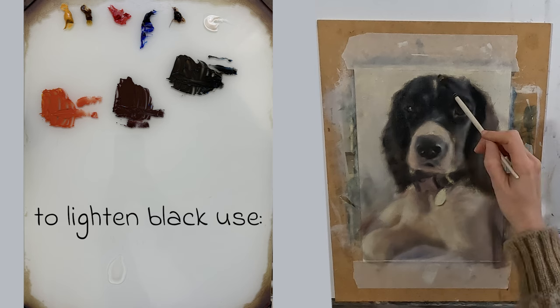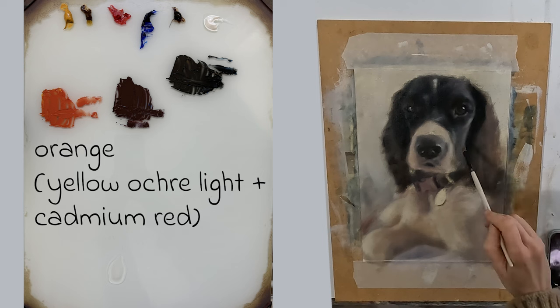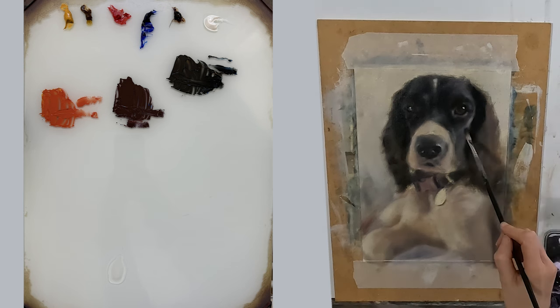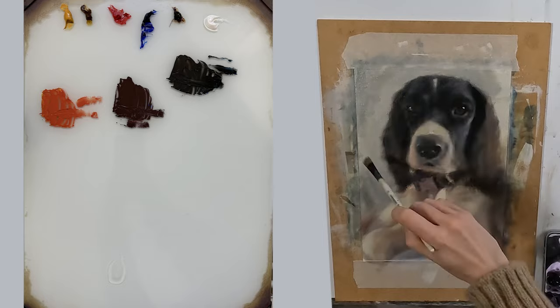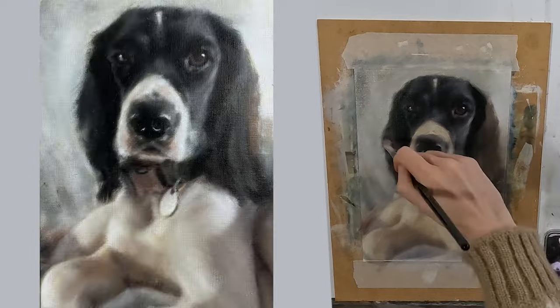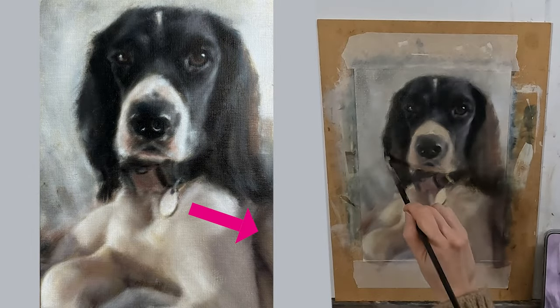If I want to lighten my black I have the choice of white, orange, cadmium red, or yellow ochre light. Transparent oxide yellow will not affect the value of my dark colours because it is transparent. It is a useful colour to mix into my blacks if I want to push them further towards yellow, as I have done in this area, without affecting my value too much.